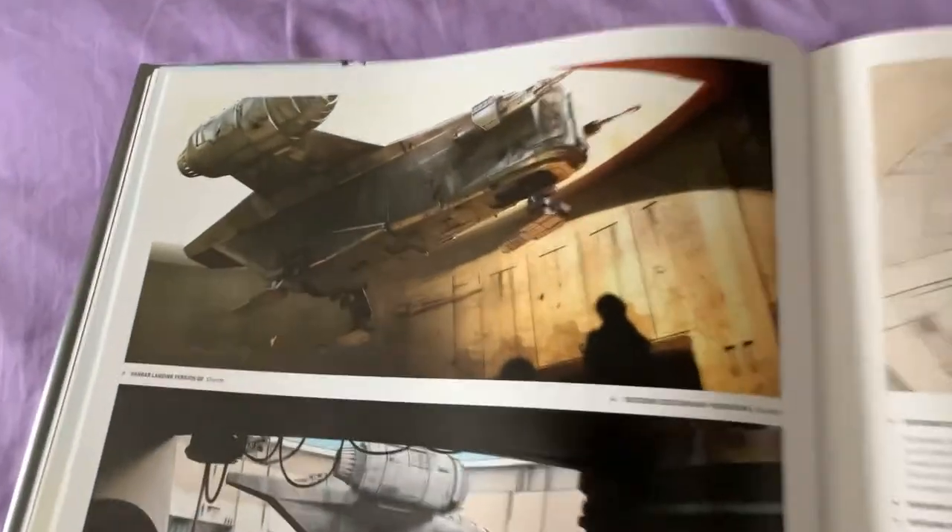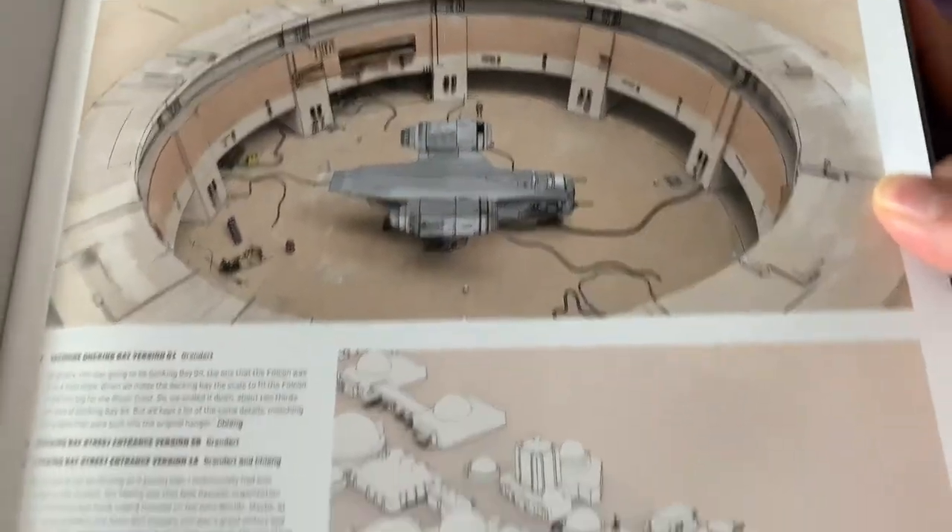Surprisingly, I don't think Fennec was in this book, which kind of baffled me. In the Tatooine docking bay.